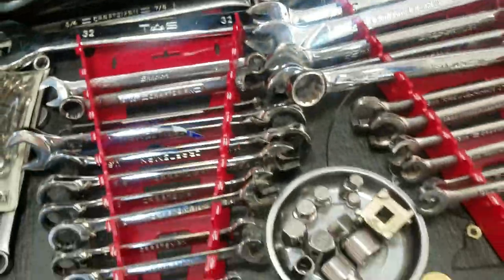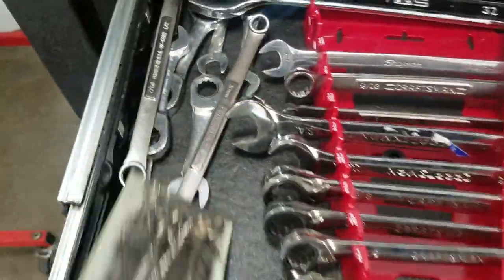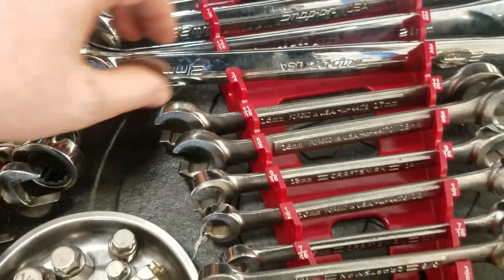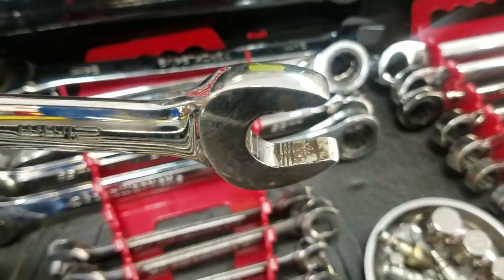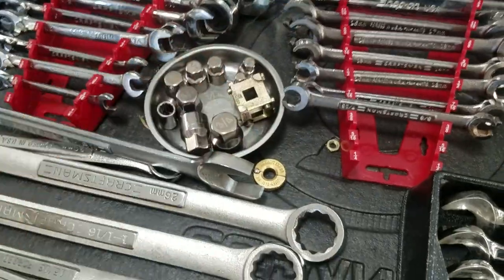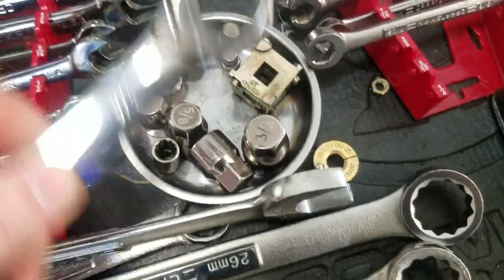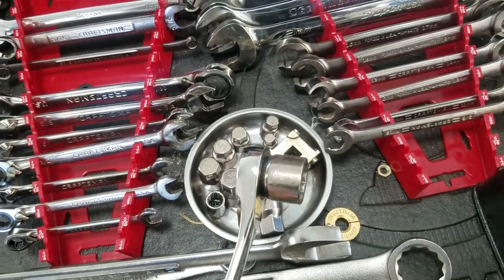Here are some bigger wrenches - these are old-school Craftsman reversible ratchets. Got a 27, a 32, and some little stubbies: 24, 22, and 21. Got flank drive plus stuff with ridges to make it grab easier. These extensions for wrenches can extend a wrench or whatever - from back in the Dodge days.